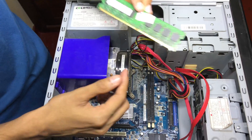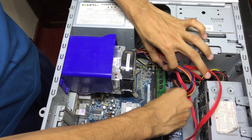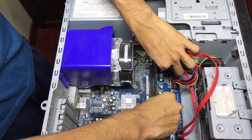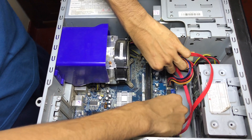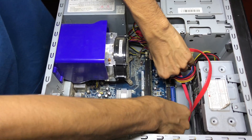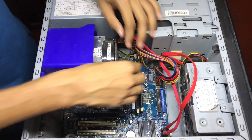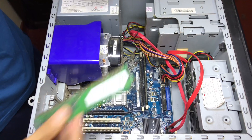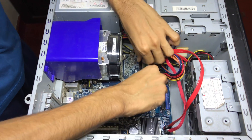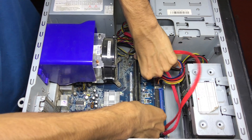This is a DDR2 RAM, 1 GB. You should be careful with the notch — you just want to match it with the notch in the motherboard. Put it in on the correct side and press from both sides. After that, it will lock with the side locks. We will put the second RAM also — it's on the other side — just press downwards.